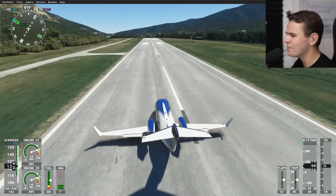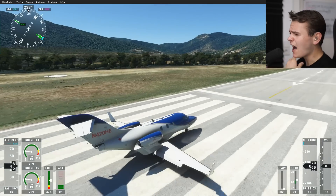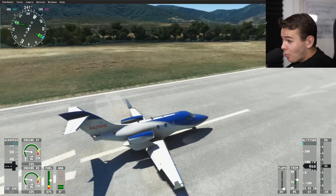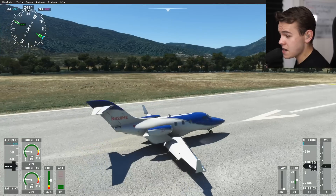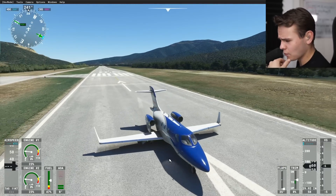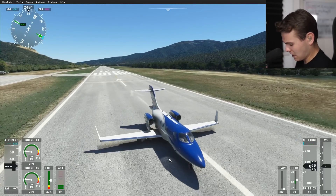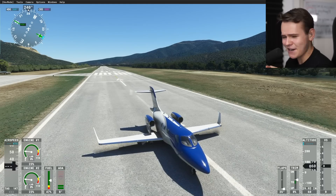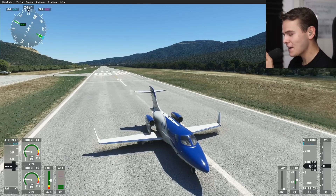So, 25 dollars for this plane is definitely okay if you want to fly a small private jet like this in the flight simulator around the world - I can definitely recommend it. Thank you very much for watching today's video and giving me another chance. See you guys tomorrow - good night.